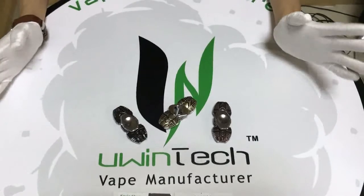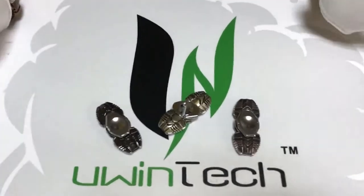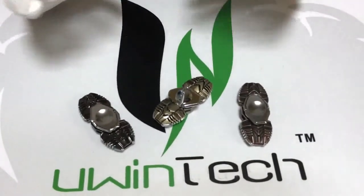Hello friends, this is Kevin from Uvintech. Today I would like to show you this hand spinner.